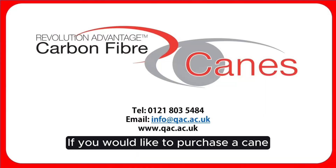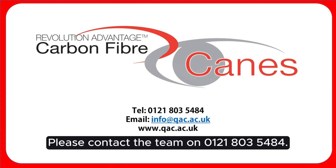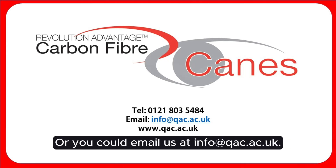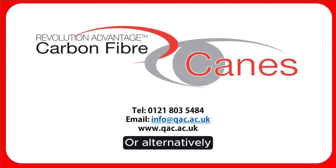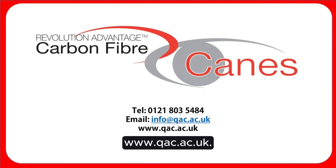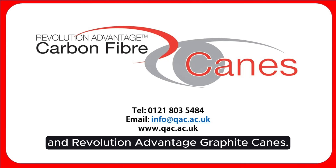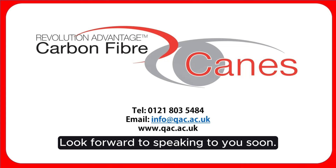If you would like to purchase a cane or need more information, please contact the team on 0121 803 5484, or you can email us at info@qac.ac.uk. Alternatively, you can visit our canes page at www.qac.ac.uk — find us under the QAC Enterprises tab and Revolution Advantage Graphite Canes. Look forward to speaking to you soon.